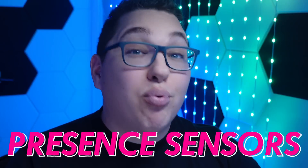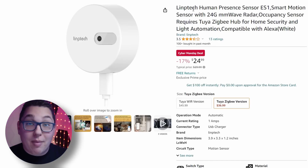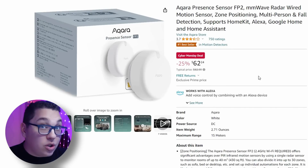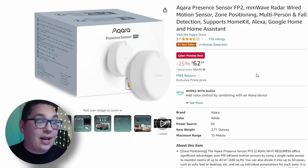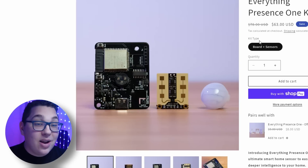Now let's look at presence sensors. On Amazon, the Linptech is on a Cyber Monday deal — one of my favorites especially for looks. The Akara FP2 was the best for setting up zones as it has its own dedicated app for that. The Everything Presence 1 was one of the best all-around multi-sensors and it's on a deal as well. On AliExpress there are also Cyber Monday deals — you can see all of them in the links in the description below.